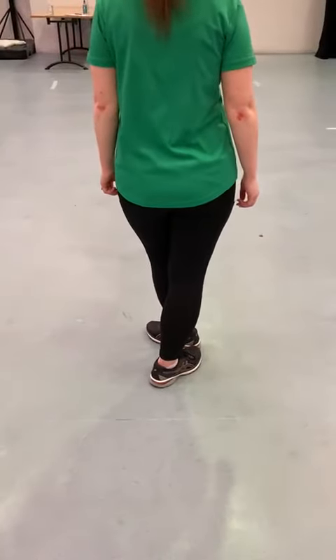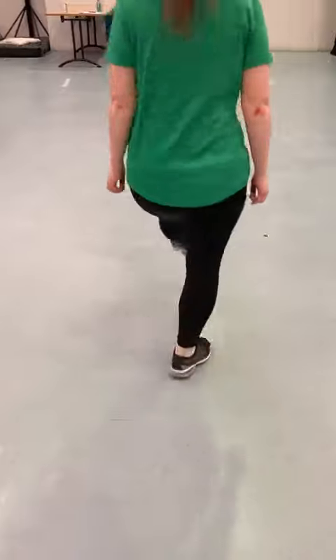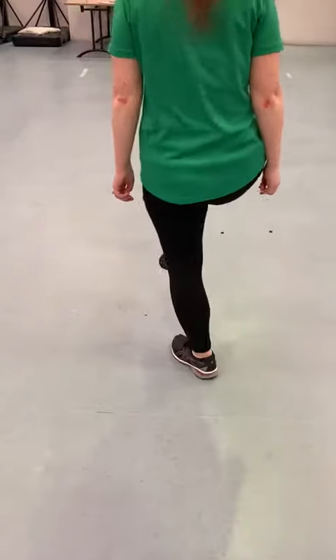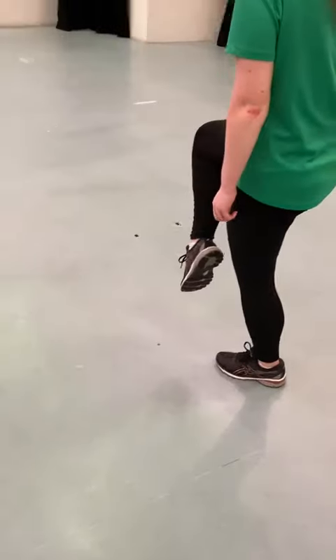Then we've got three points starting with the right foot. So hop point, hop point, hop point. And then we hop the right foot up in front. Hop up. And then we finish with a jump, two, three.